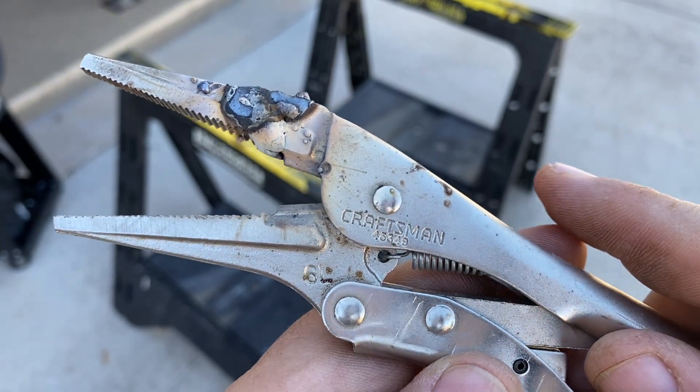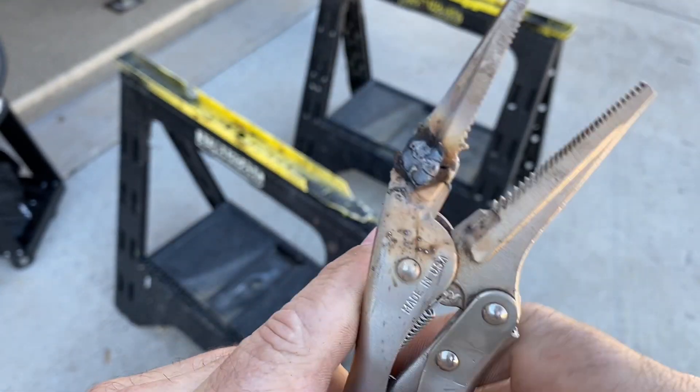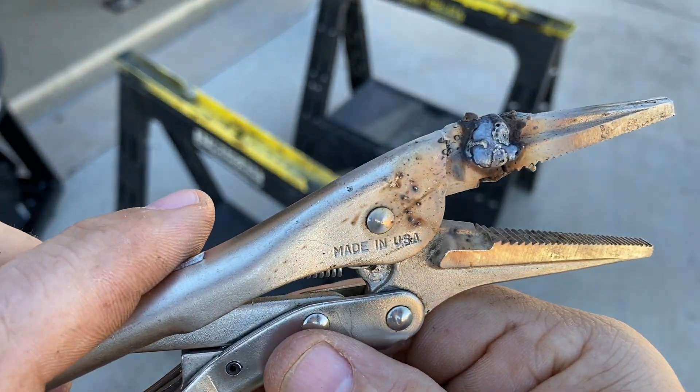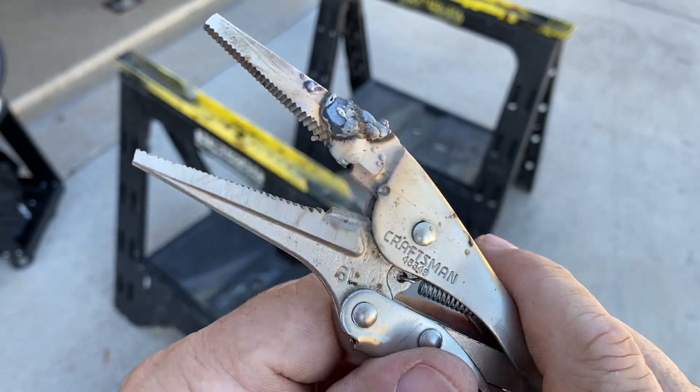When your 20-year-old Craftsman tools break — like this one did right here — and these are the originals made in the USA, there's really no sense in trying to get a replacement anymore. You're kind of on your own.